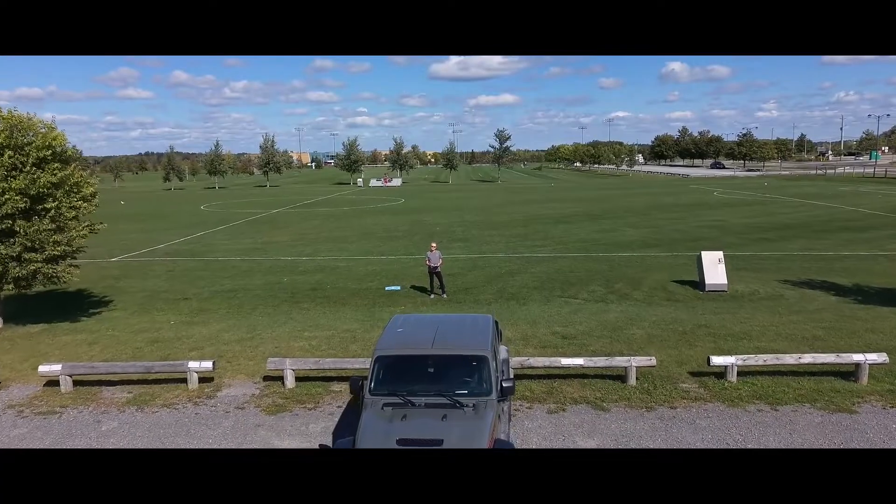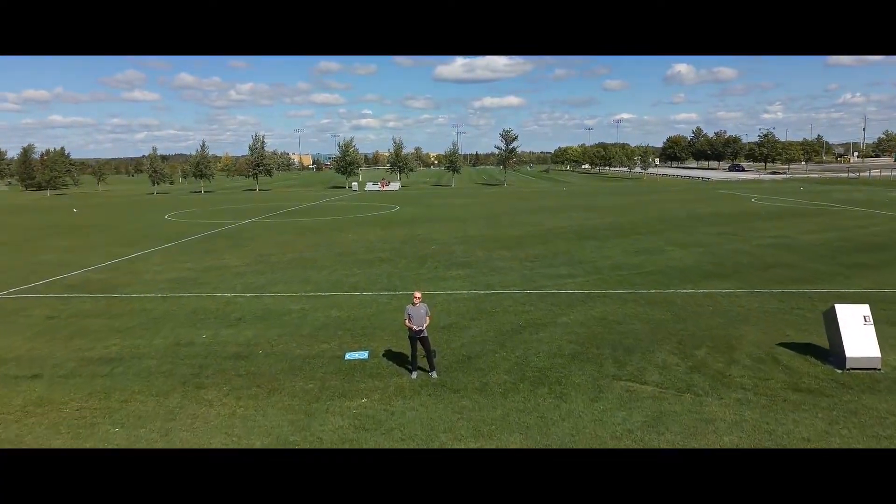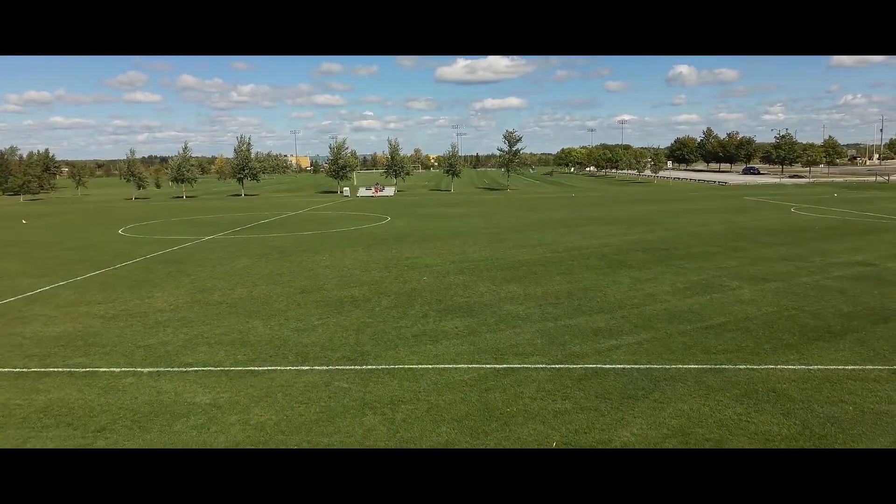Looking at the speed, you can expect flat flying rates of up to 10 meters per second in normal mode and 16 meters per second in sports mode.